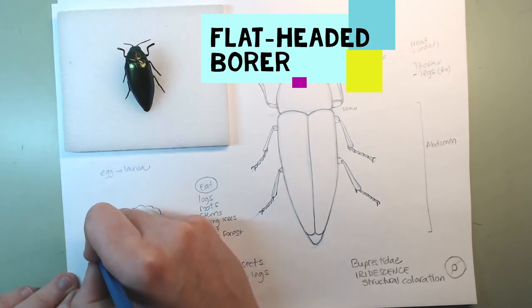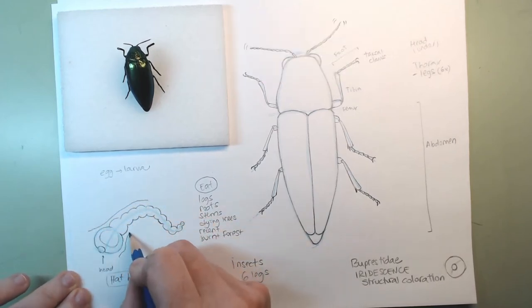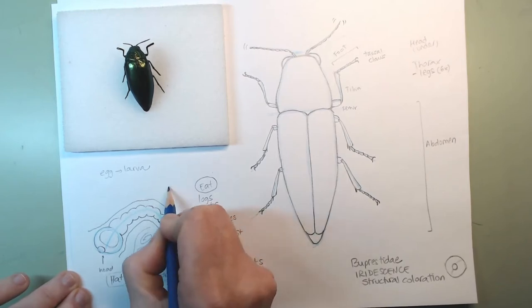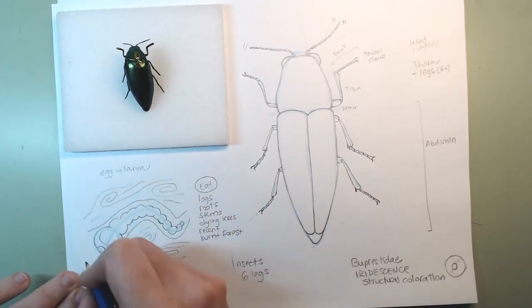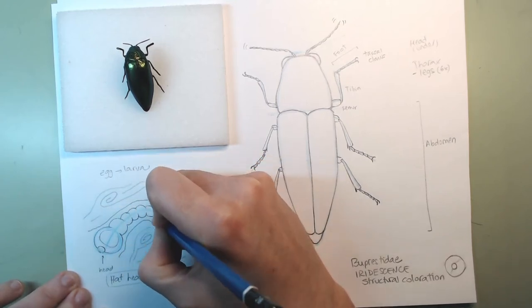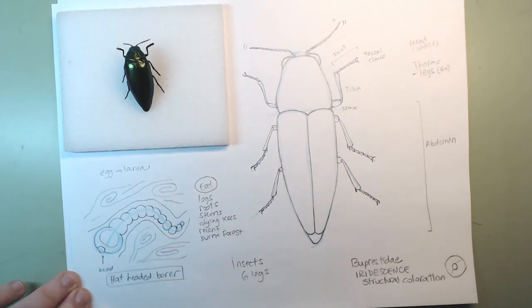This larva is very very hungry. You can see that this larva has drilled a tunnel inside a piece of wood and it's eating all this wood — it's inside the tree, just chewing, eating, eating, eating. I'm going to make lines here that don't quite meet, and here they can meet a little bit. So now we have drawn the larva of this beetle.